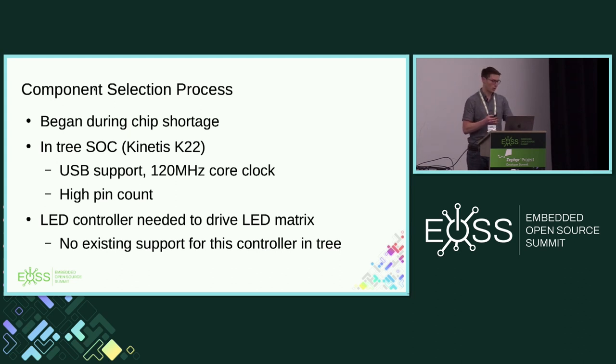Your LEDs will draw more current the more you turn on — they'll get dim. And you have a whole bunch of logic managing this on the MCU side that bogs down your keyboard scanning rate. So we ended up getting a custom LED controller. This is where the first software support comes in. There's no existing support of this controller in-tree. I honestly was like, fine, I'll write a driver — that's not going to be that big a deal, and it'll be fun. There were similar drivers in-tree, so I wasn't too worried.